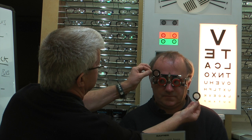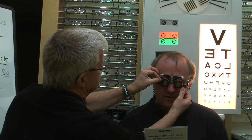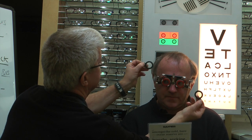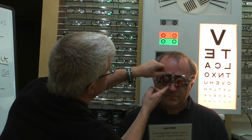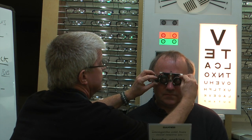Offering up a plus 1.50 — does that make it better? Yes, that's much better, I can read all of it easily. I'm going to put the plus 1.50 into the trial frame. This will blur his distance vision, so we're only interested in reading now.